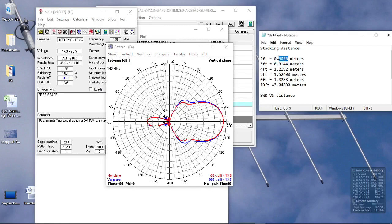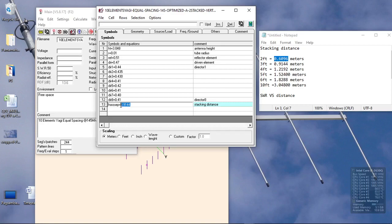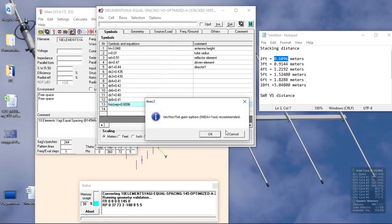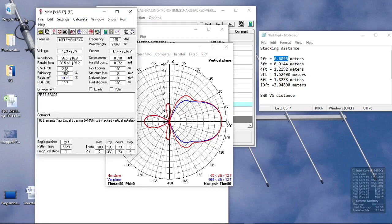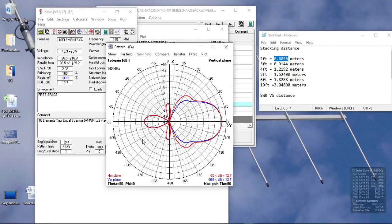What if we put it closer together at 2 feet — 0.6 meters? As we can see, we still have a clean pattern but with side lobes appearing on the horizontal plane. The gain is now reduced to 12.7 dBi, and the SWR has increased to 2.03. You should avoid that configuration.